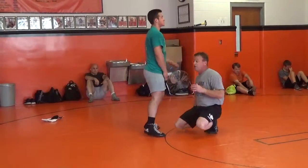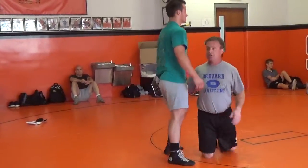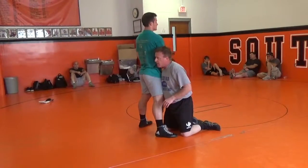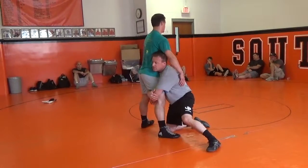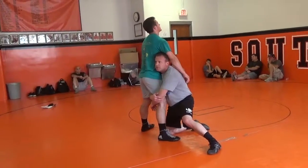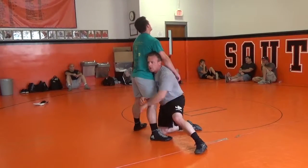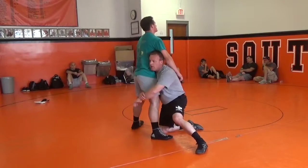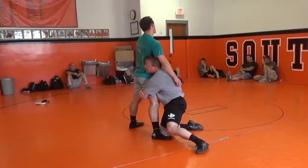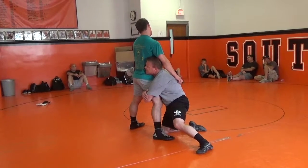I'm going to teach the finish first. It's very simple — I'm just going to drive up and drive through him. I get to my stay strong position. My kickstand's out; that's what I'm going to drive through with. I'm going to take my outside arm, wrap it deep. Take this arm, wrap it deep. Try to touch my shoulder to his hamstring — that's going to turn me in the right direction and secure his leg.